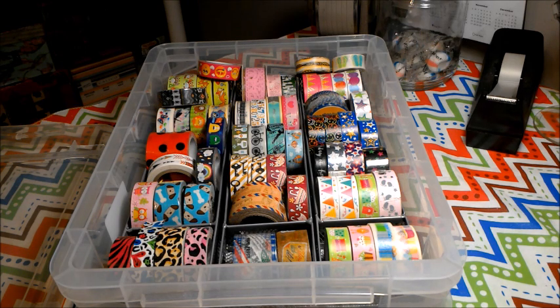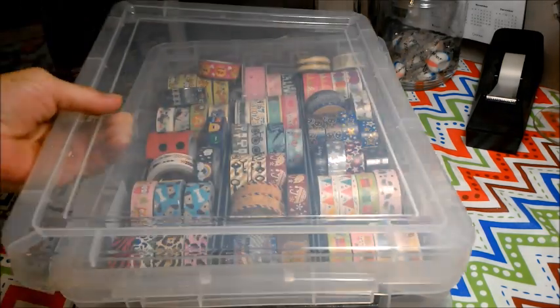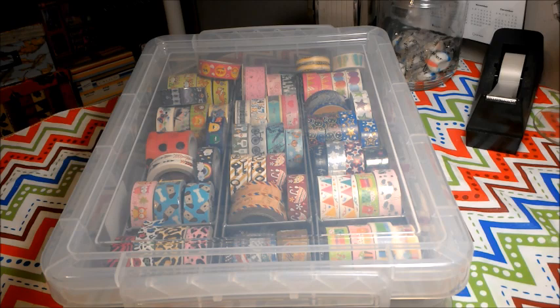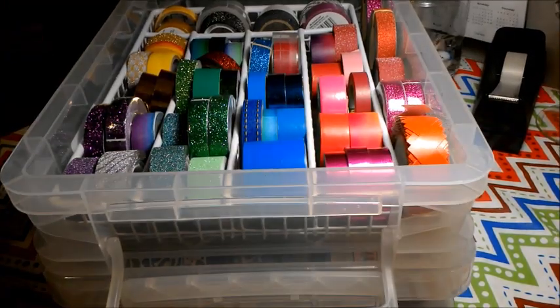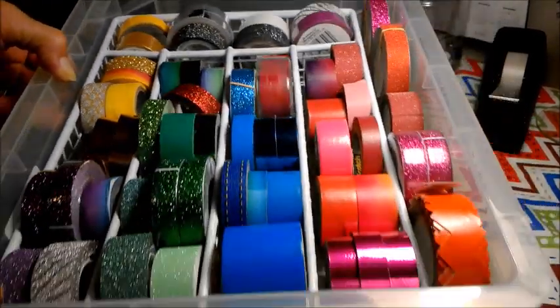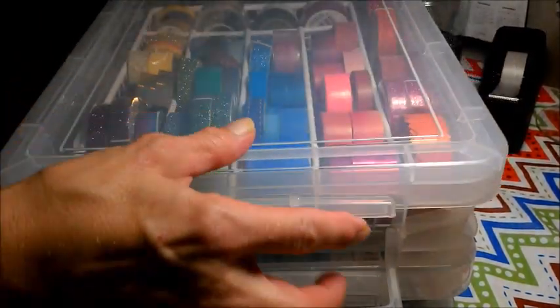So this is one that's just kind of a mix-matched fun one — we'll just call it the fun washi. Then we have the solid colored washi. See how full this is — it is full. They hold a lot, a lot, a lot of washi.